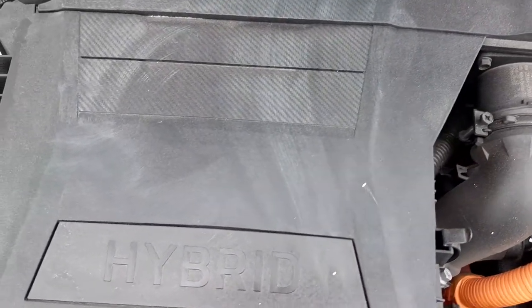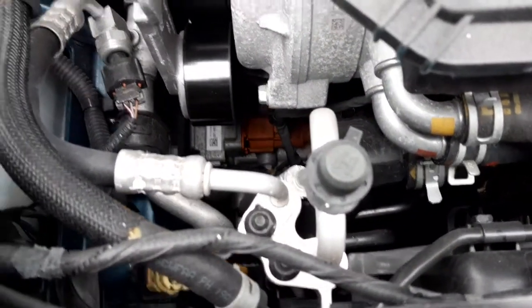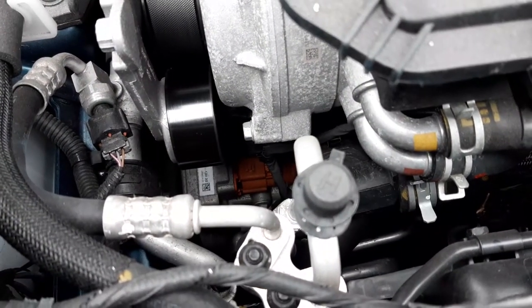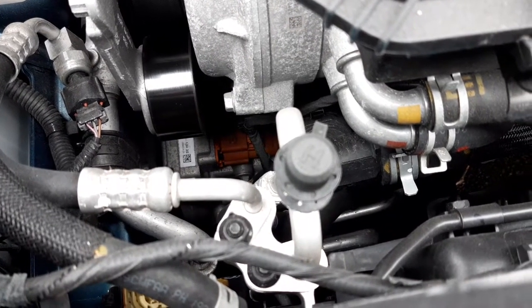Moving the camera back, you have your high-pressure air-conditioning recharge valve dust cover. The reason why cars have recharge points is so you can recharge the air-conditioning system when the refrigerant gets low.